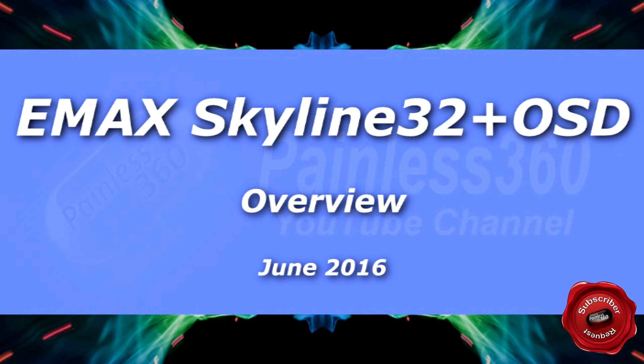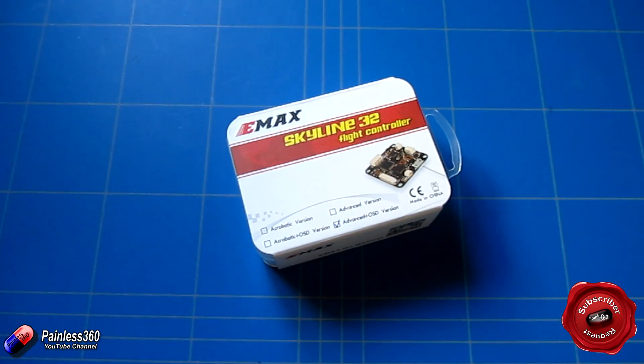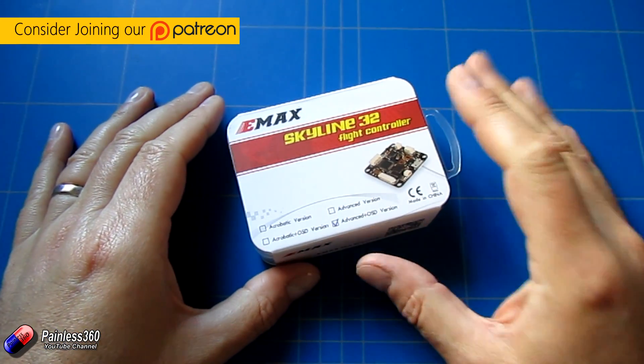Welcome to the video. In this video we're going to take a look at this flight controller. There are lots of flight controllers copying the pinouts of the very infamous Naze 32, and this one is no different. This is the Skyline 32.